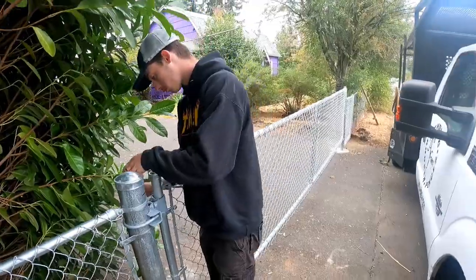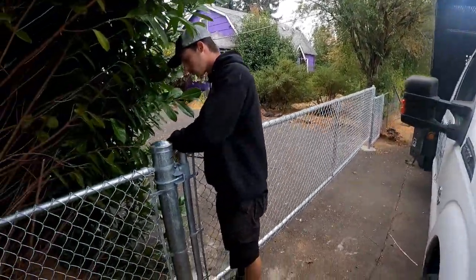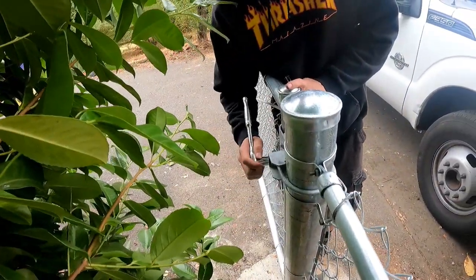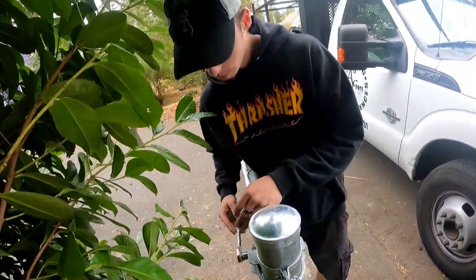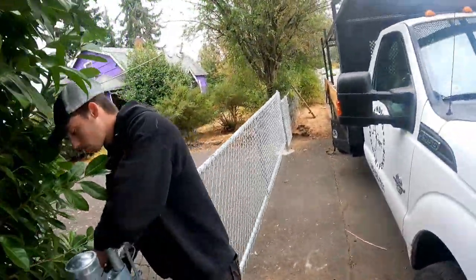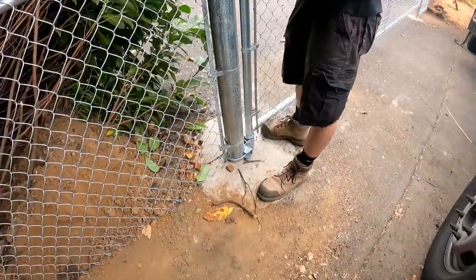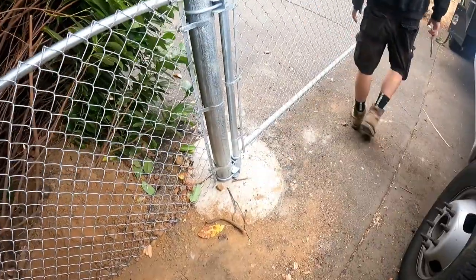We got the gate up there, nice and hung. Tanner's tightening up the collar bolts right now. We went and showed you how to put a single-swing gate on — probably about a 12 to 15-footer. It's a pretty long gate. It's hanging off of a four-inch post, and we put a lot of concrete in there. Three feet deep — it ain't going nowhere.